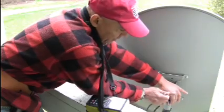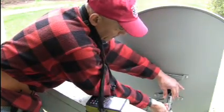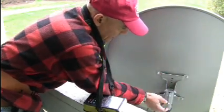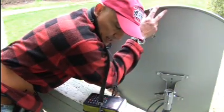I'm going to tighten the dish down for the azimuth rotation. Then I'm going to peak the elevation a little bit more and see what I come up with.